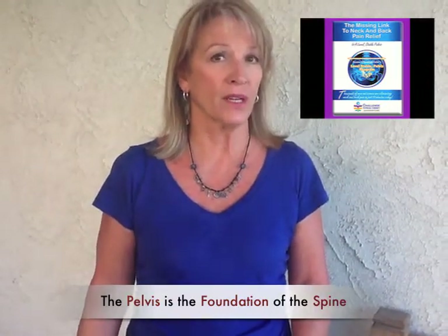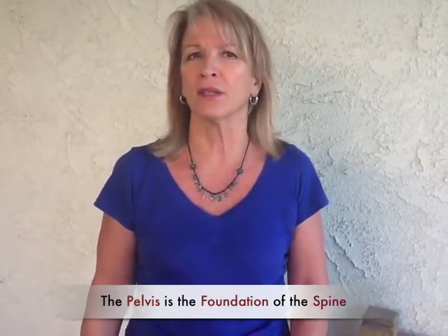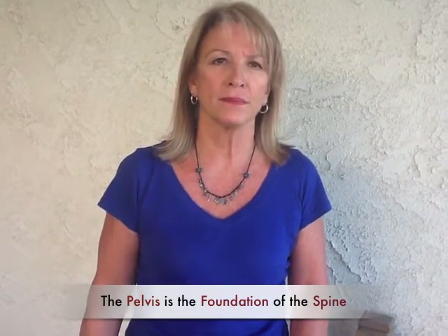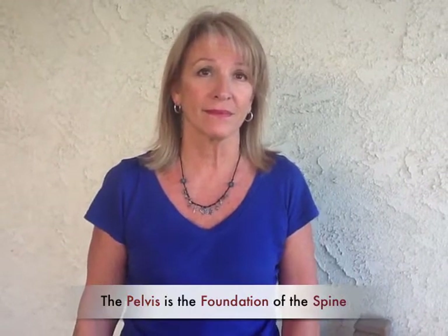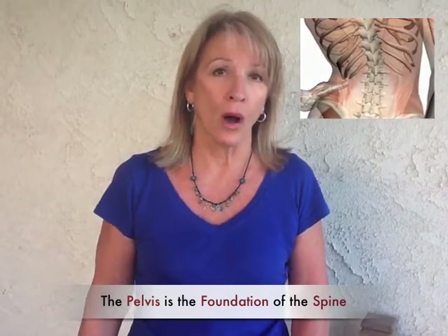That DVD that you're doing, 'The Missing Link to Neck and Back Pain Relief,' gets very specific on exactly what stretches you need to do and what strengthening exercises you need to do. There are three different levels: beginning, intermediate, and advanced. Are you doing those exercises consistently? Well, I did them and my pain went away, so what are you saying — I have to keep doing them? You have to keep doing them because once an unstable pelvis, always an unstable pelvis. You have to keep doing the exercises.